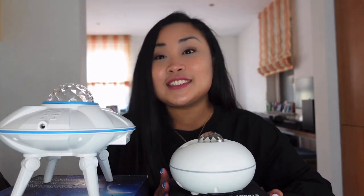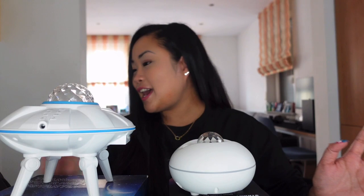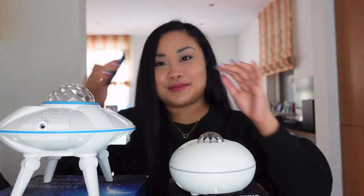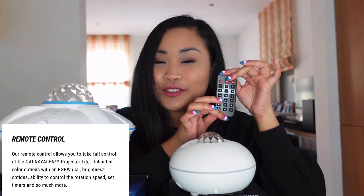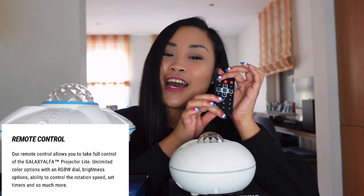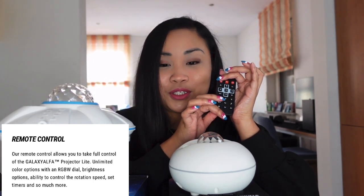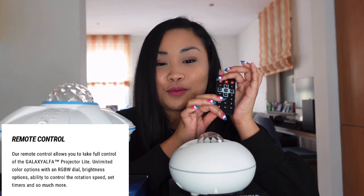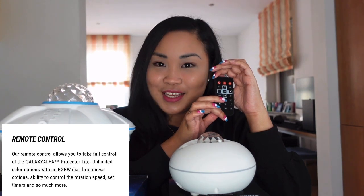First, we have the Galaxy Alpha Projector Light. It has a remote control that allows you to take full control of the device, with limited color options using an RGBW dial, brightness options, the ability to control the rotation speed, set timers, and so much more.